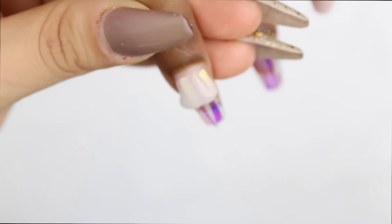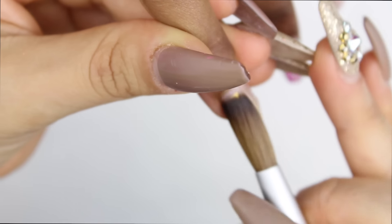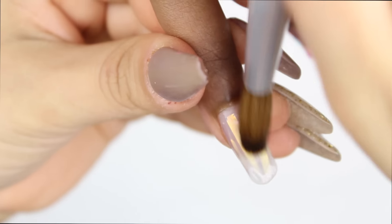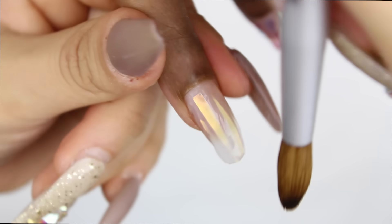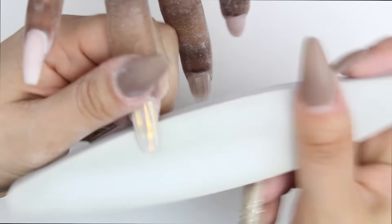Once it's pressed in, I'm encapsulating with clear acrylic. Now that the acrylic is completely dry, I go in with my file and start with the sidewalls, making sure they're nicely shaped. Then I go and do the tip of the nail to make sure it's straight, and then I file overall.